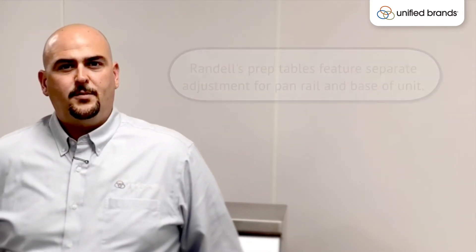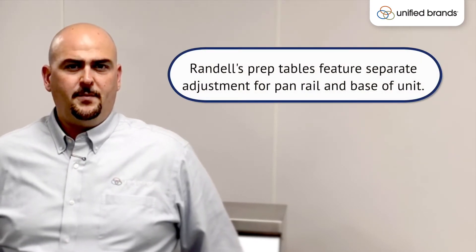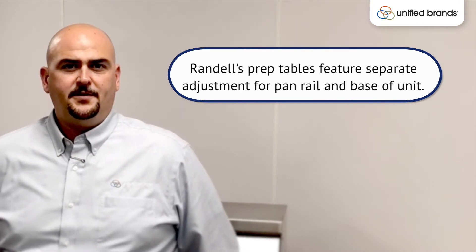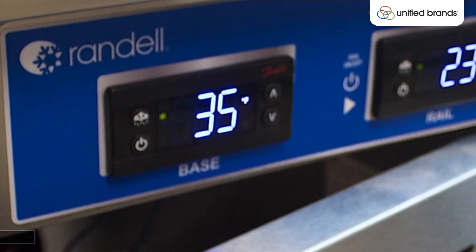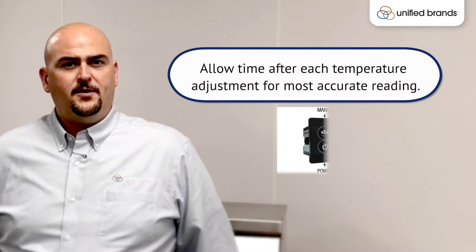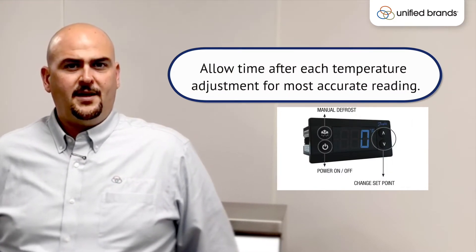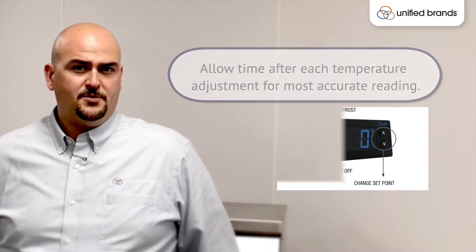The temperature of the pan opening can vary. Typically it could be anywhere from the single digits all the way up to the high 20s. It really depends on your environment, and that's why we have that flexibility so you can adjust it to the proper temperature for your pans. We do recommend making adjustments of two degree increments at a time, as that helps you dial in faster to the proper temperature setting for your environment.